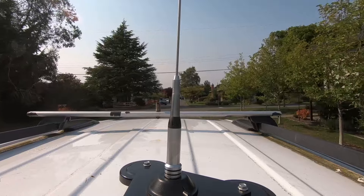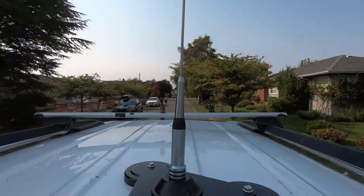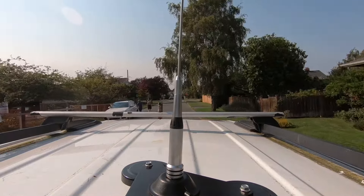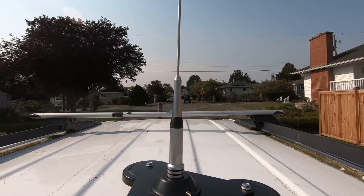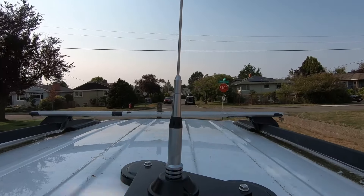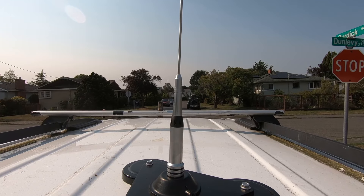G'day guys, Simon VA7BAiX blasting down the road. I've got the GoPro doing a bird's eye view from up the top of the UV-711 whip with the fabulous mag mount, and I've got the DB50 in the car scanning all the frequencies. I just wanted to do a quick video to mention what an amazing combination these three things are.